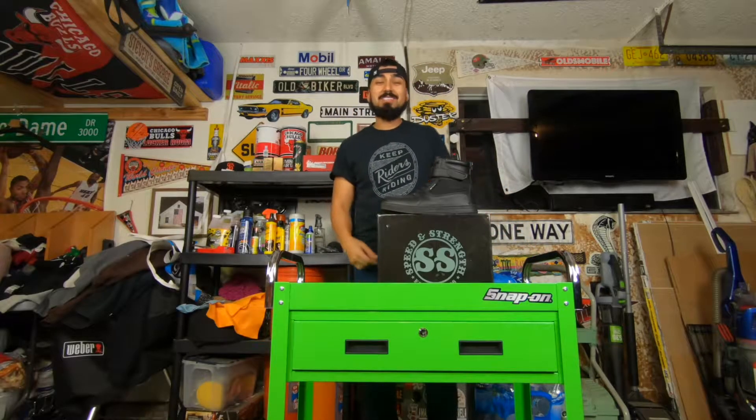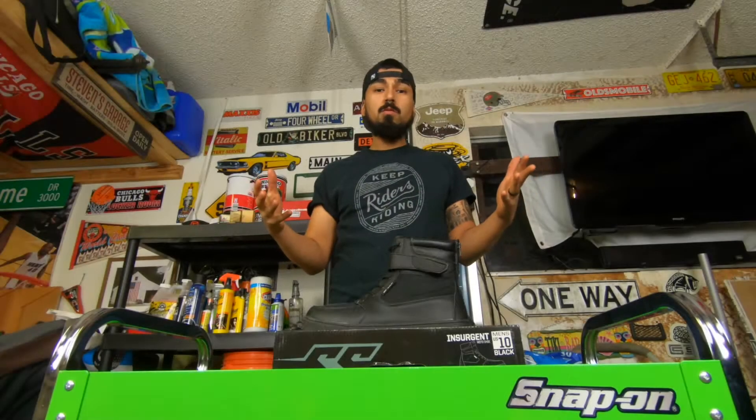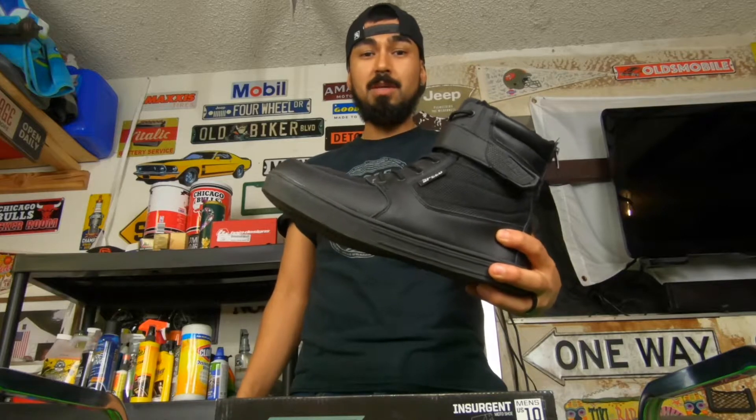What's going on guys? Today we're going to be talking about the Speed and Strength Motorcycle Boot. So since we're in the middle of winter, we're going to talk about boots. This is the Insurgent Speed and Strength Boot.